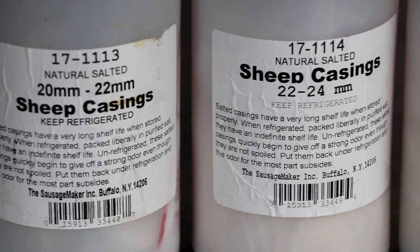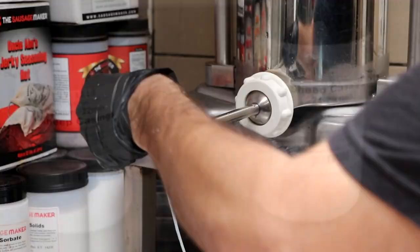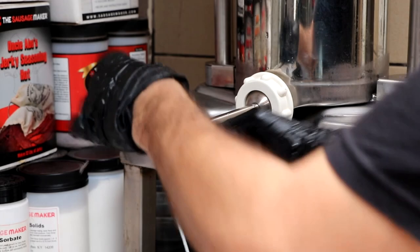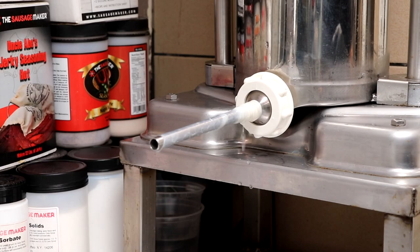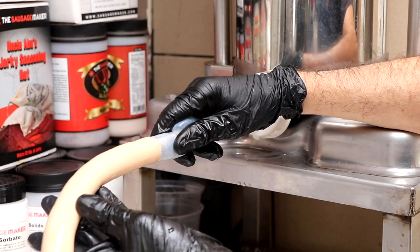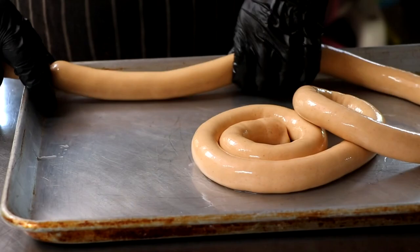We get our sheep casings from The Sausage Maker and they have three different sizes. More importantly, they are double-A grade casings, which means they are perfect for emulsified sausage — that's really what you want, the highest quality casing you can get. We're going to be using a 22–24 millimeter casing. After being properly soaked, we'll put that onto our stuffing horn and push the casing as far forward as we can — that's going to reduce casing blowout. We allow the mince meat to pull the casing directly off the horn so it's not too tight, which will allow us to link it up better in a minute.